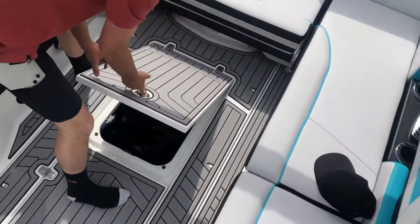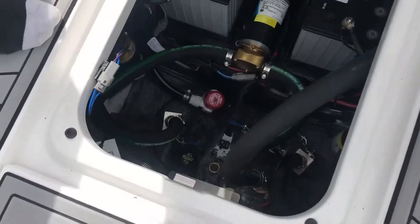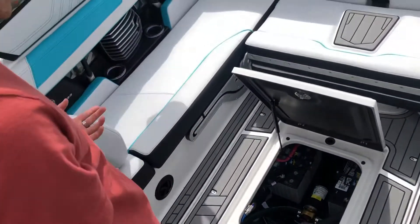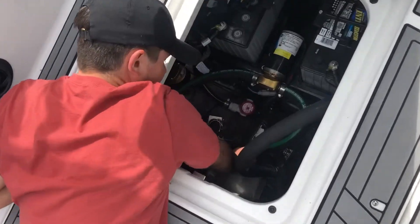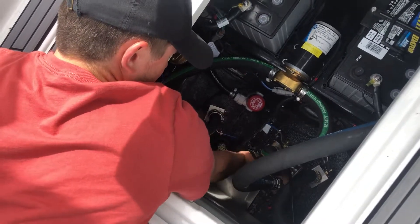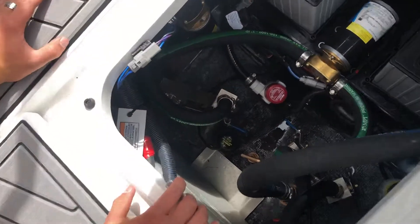Just come down, lift it up, and the hole — you can see it, it's just right there. You're just gonna put the plug in that hole. It's pretty simple — just lay down and it just screws in, and then you want to make sure it's tight and then you're all good.